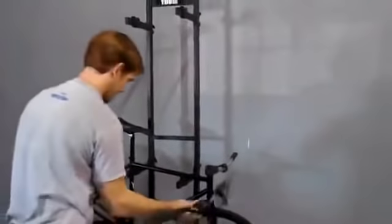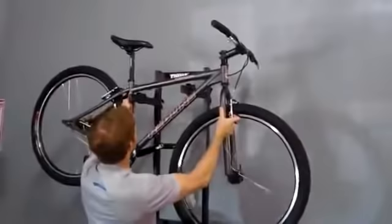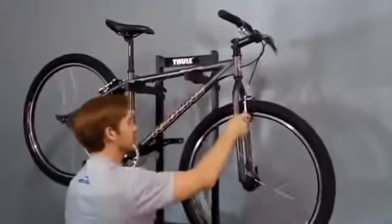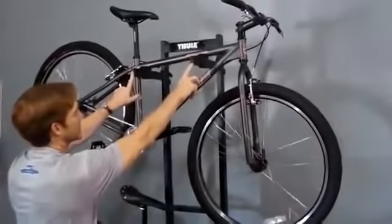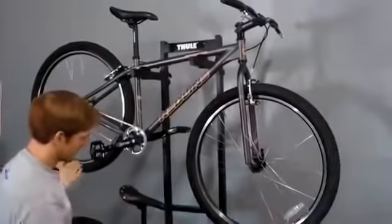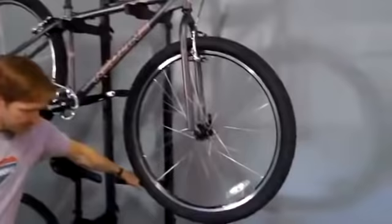With the second bike, you can do the same thing — just lift her on up. This one has a sloping top tube which we've compensated for by having the arms adjusted offset. And so two bikes are on this stand nice and stable.